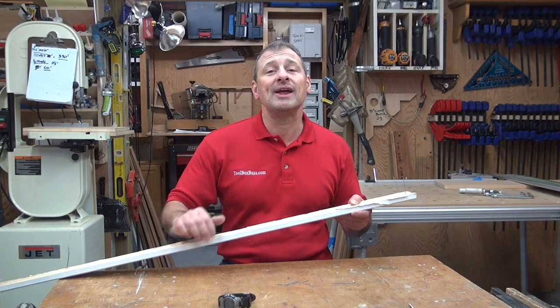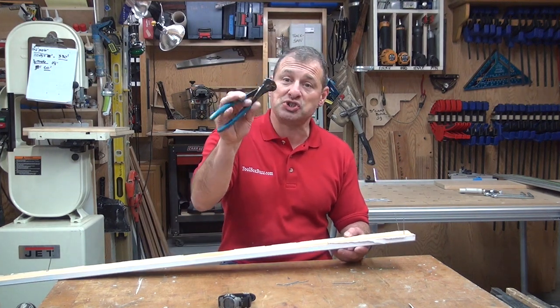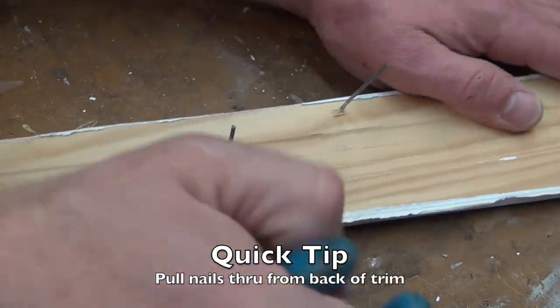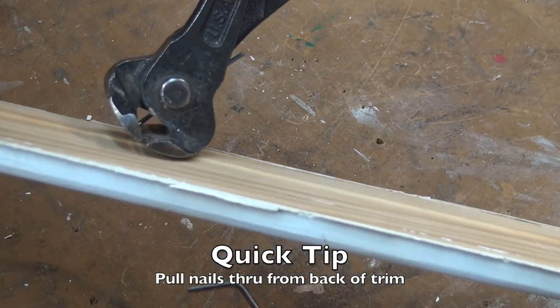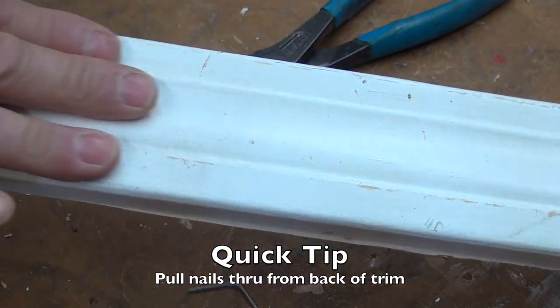What I do is pull the nails from the back using a pair of end nippers. You put the end nippers against the wood, clamp down on the nail, and rock it out from the back side. Nothing happens to the front face — it still stays painted and perfect.